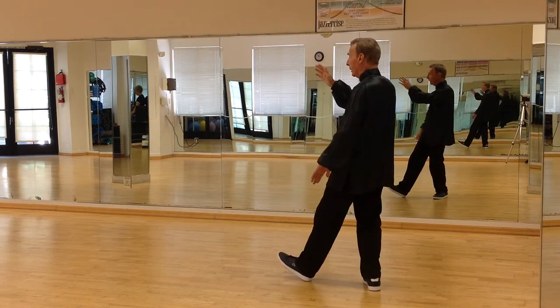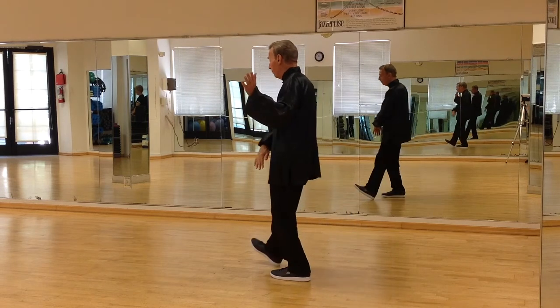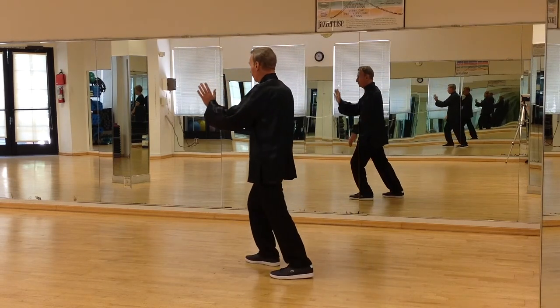As you rock back, the right hand rolls around, the left hand will come up, step out with the right leg, brush knee, push.